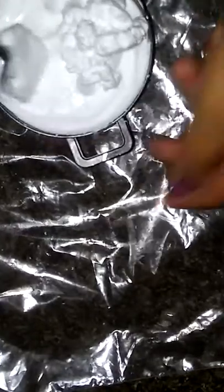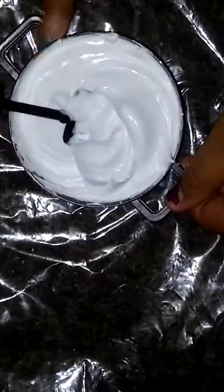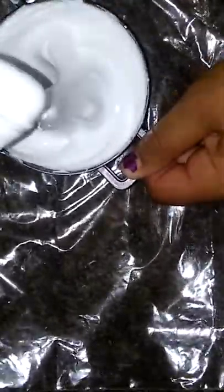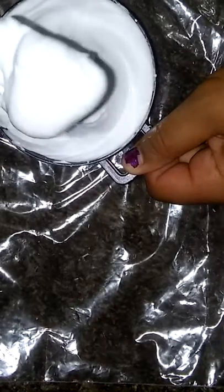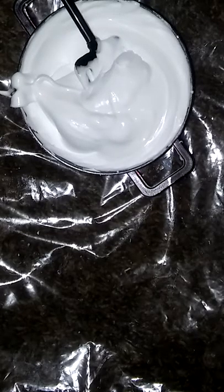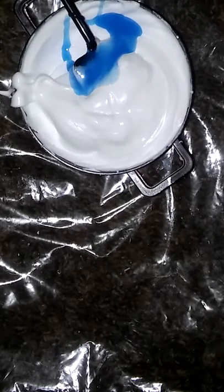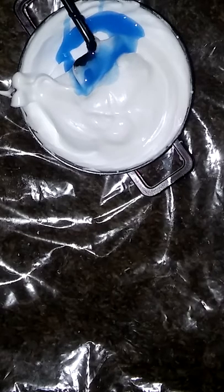I'm going to add more shaving cream, like that much. Just mix that. You want it to look all like this, you know.